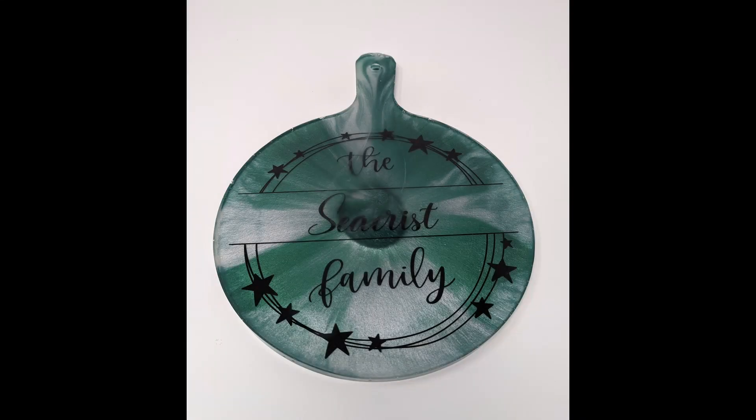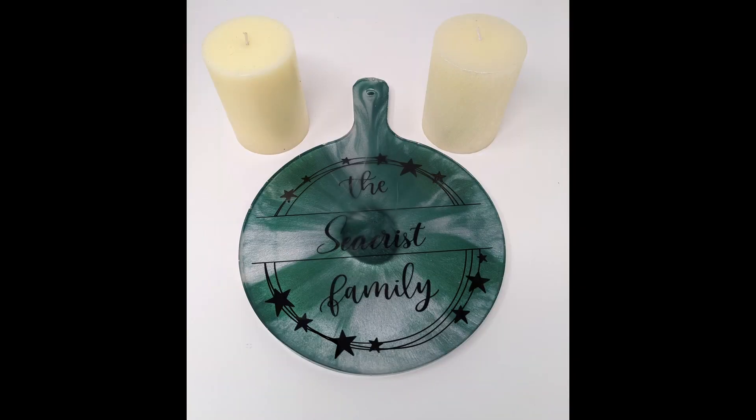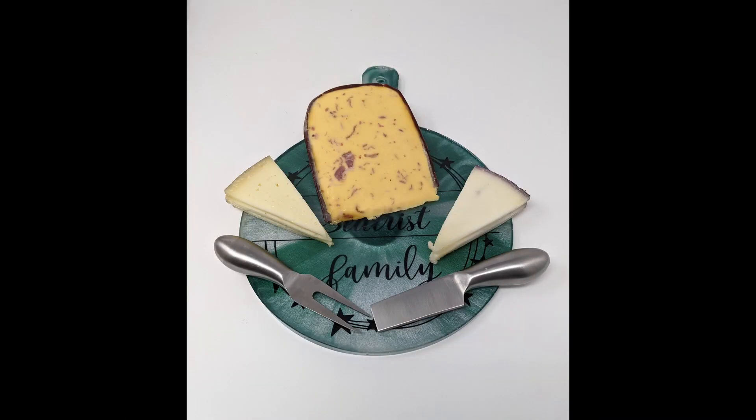Hey everybody! Are you looking for simple and easy gift ideas, or maybe to make some personalized serving boards or charcuterie boards at home? Well then stick with us. We're gonna make this beautiful round serving platter with an easy vinyl inlay that you can do at home. It's quick, it's easy, it's inexpensive, it's custom, and most of all it's fun. So stick with us as we resin together.